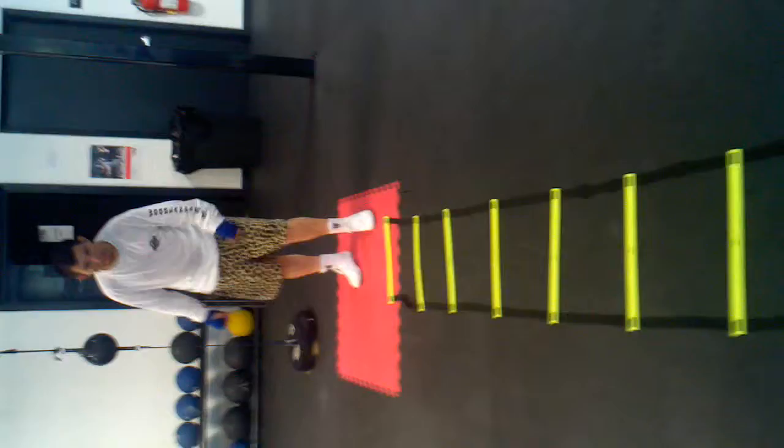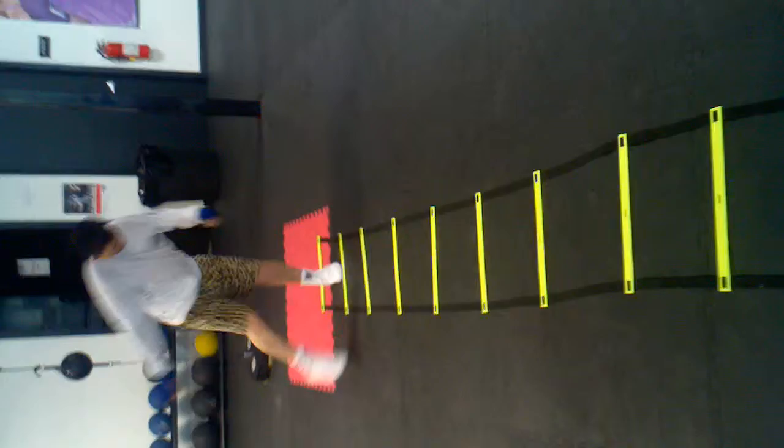One foot in front of the other, one foot in front of the other, let's go. Good — and the way to fix it, there you go. Get in there, keep those feet balanced. Good, there you go, way to work champ.